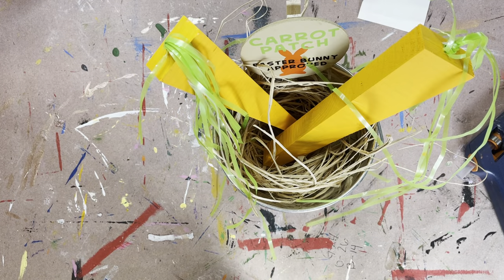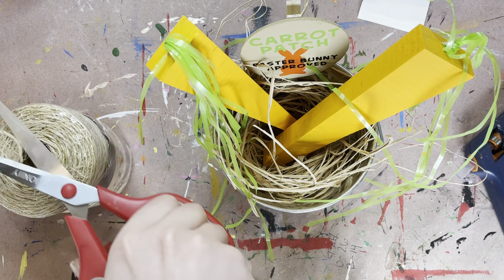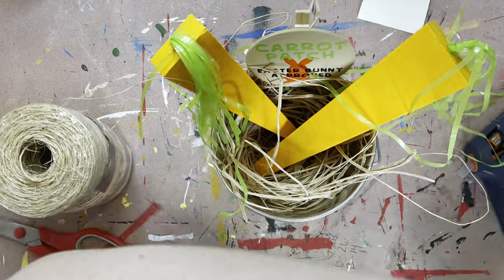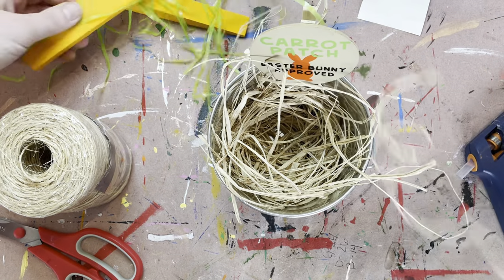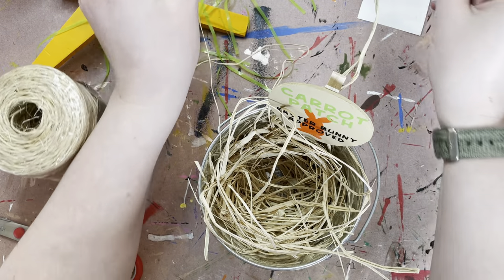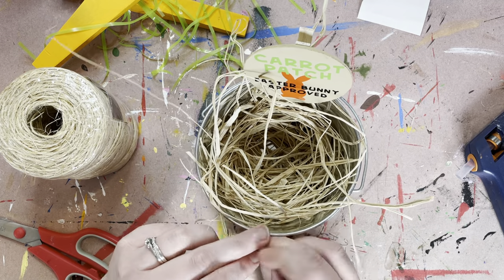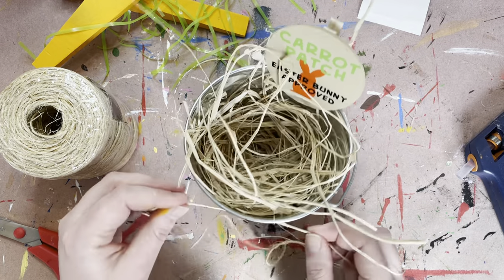I'm actually going to throw a little bit of twine in your guys's workshop too. Feel free to do with this as you will. If you want to decorate, tie it around the front, make a little bow. If you want to put it around your carrots and make them like into a little bundle — whatever you want to do with that twine. If you don't even want to use the twine, I will not be offended. I promise. I'm going to tie it around the front and make a little bow here — just gives it a little rustic feel.